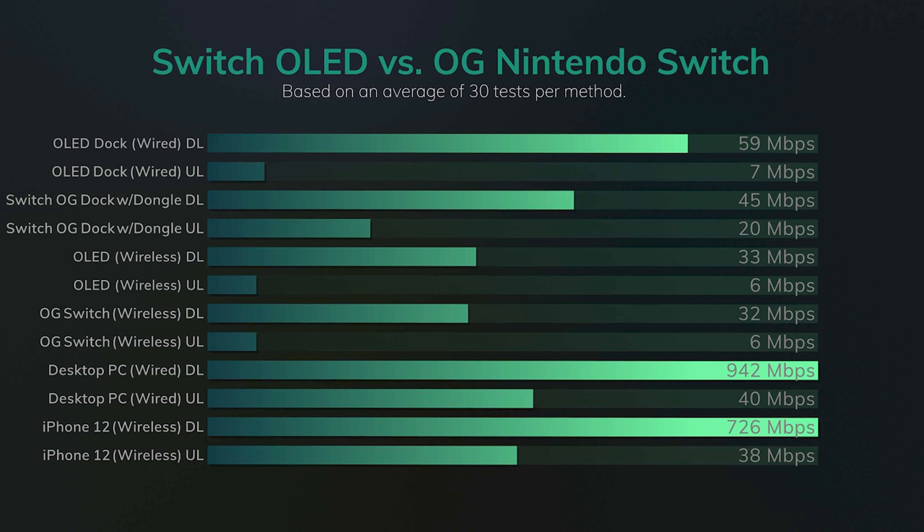Switch OLED is the fastest way to download and play games on Switch, period. The wireless speeds — nothing notable there. The upload and download wireless speeds were within margin of error of each other; they're basically using the exact same Wi-Fi chip, so no shocker there. But here's the weird thing: when you look at that chart again, the upload speeds tell a different story.